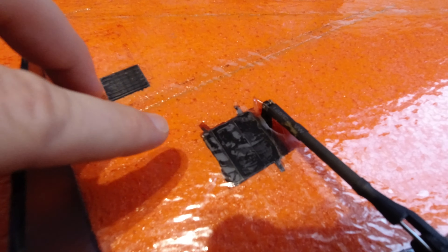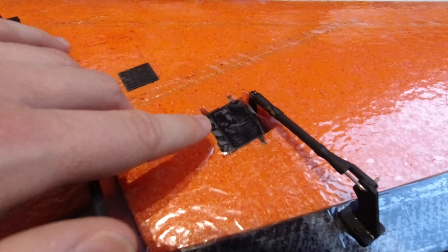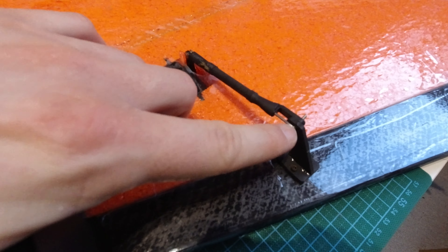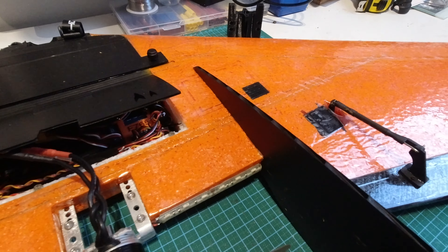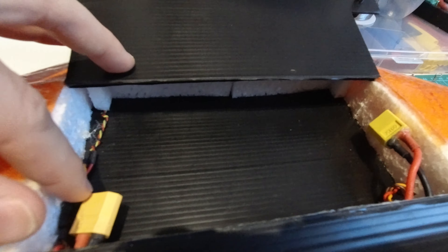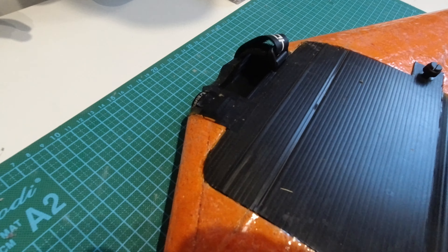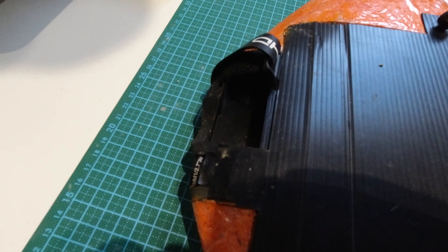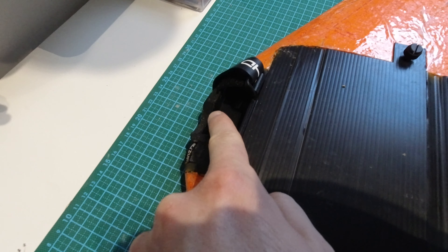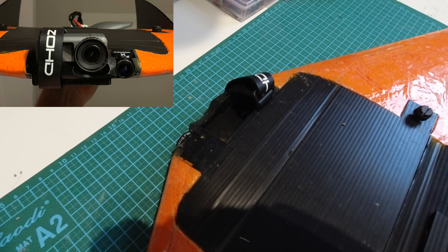I'm running HiTec HS225 metal gear servos and the right wing bulletproof horns. In the bay at the front that's basically just the space for the batteries. At the front we have the Foxeer Predator 4 FPV camera, and the DJI Osmo Action goes in here — that's my custom designed 3D printed nose.